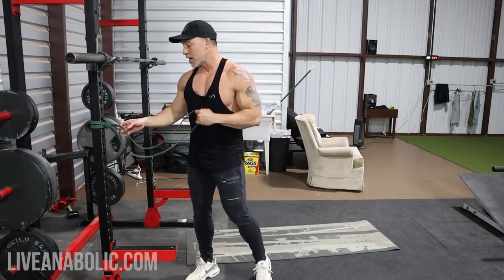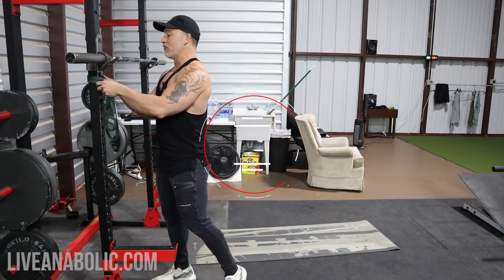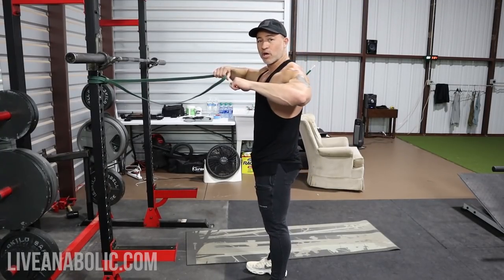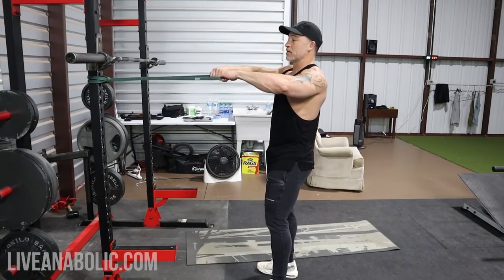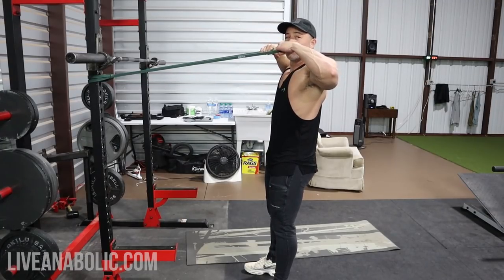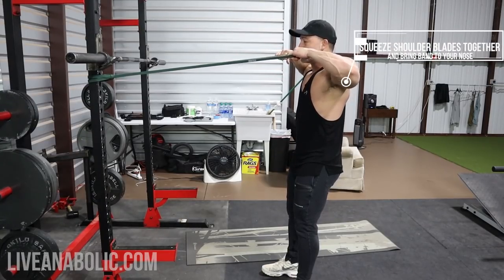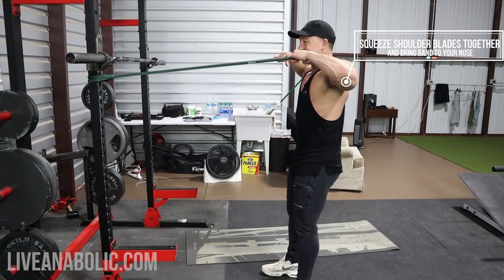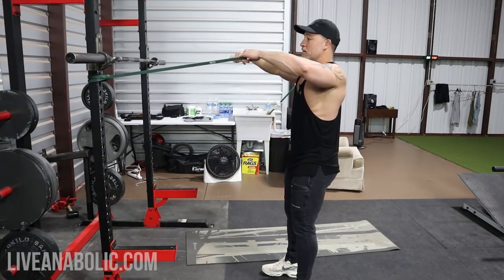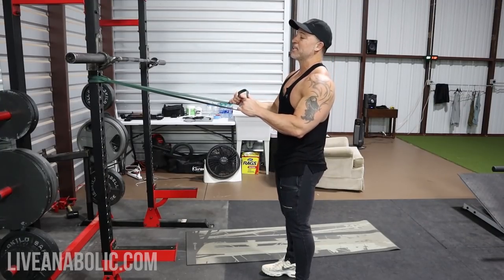The last exercise I want to show you is a banded face pull. You've probably done cable face pulls before. The key here is you want to drive back, and you're working that scapula when you get to the back. Keep your elbows wide and pull right around your nose, then back. Really focus on squeezing those shoulder blades together — the scapula back there. Bring it nice and slow.